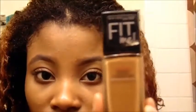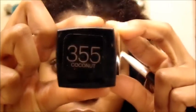I'm just fixing and cleaning up those brows. Now I'm taking my Fit Me Maybelline in 355, just cleaning up those brows.